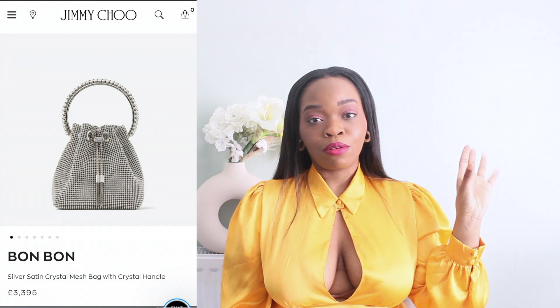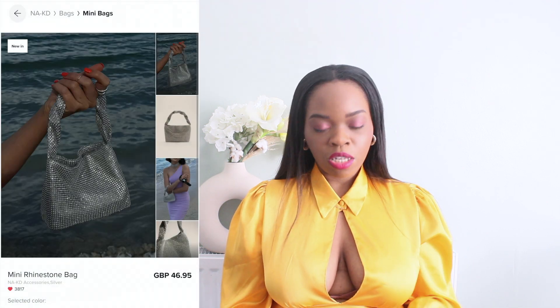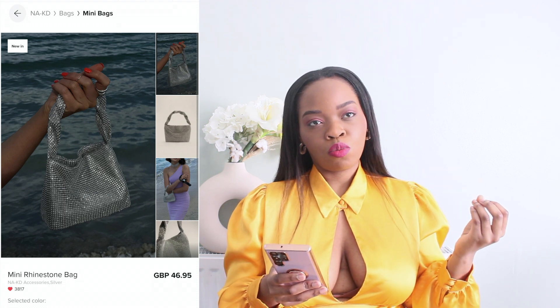This next one is quite exciting — it's the first time I've seen a dupe I actually really like. It's the Jimmy Choo rhinestone bag compared with the Naked Fashion rhinestone bag, which they've just recently released. This is a no-brainer: if I had to pick one, I'd choose the Naked Fashion one. The Jimmy Choo one has more details, but I don't think it's a wow factor. It's not worth three thousand pounds — I'd rather go for the dupe, which is around 40 pounds.